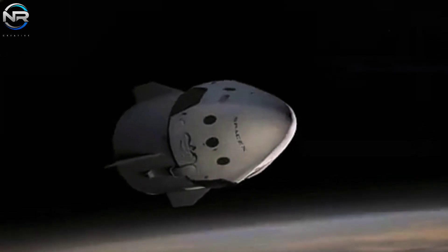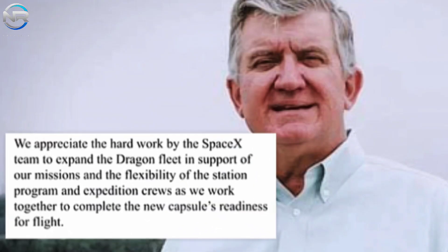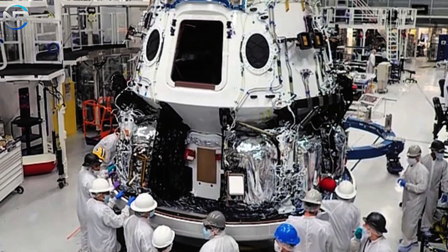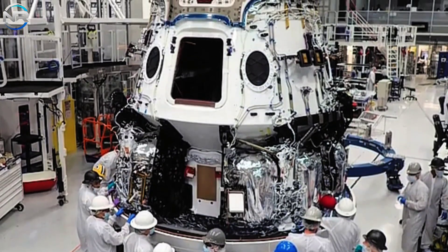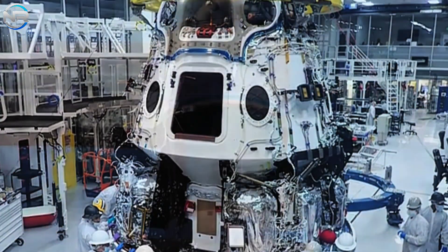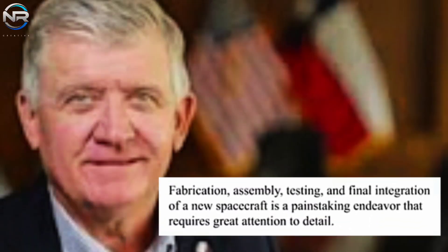The incorporation of a fifth Crew Dragon spacecraft into SpaceX's fleet is anticipated to add operational flexibility. For example, if an additional capsule were available at an earlier date, NASA could potentially facilitate the rapid return of Wilmore and Williams without disrupting the scheduled operations of the Crew-9 and Crew-10 missions. The upcoming Crew Dragon spacecraft is expected to reach SpaceX's processing facility at NASA's Kennedy Space Center in early January, where it will undergo final processing and evaluation before its maiden launch.